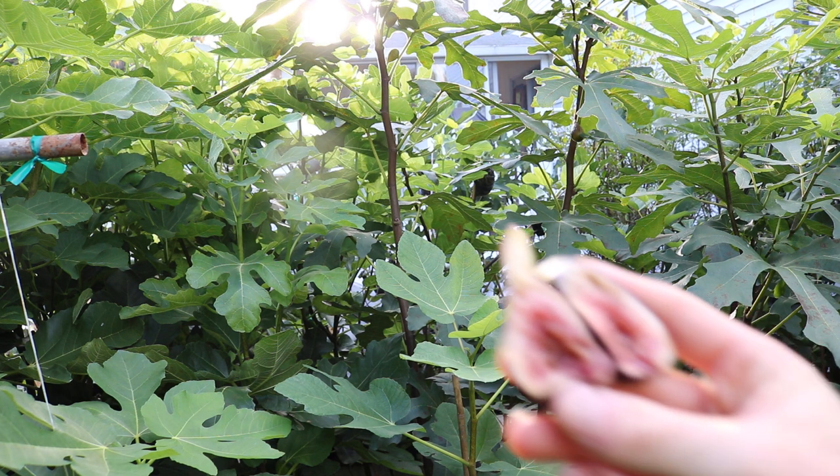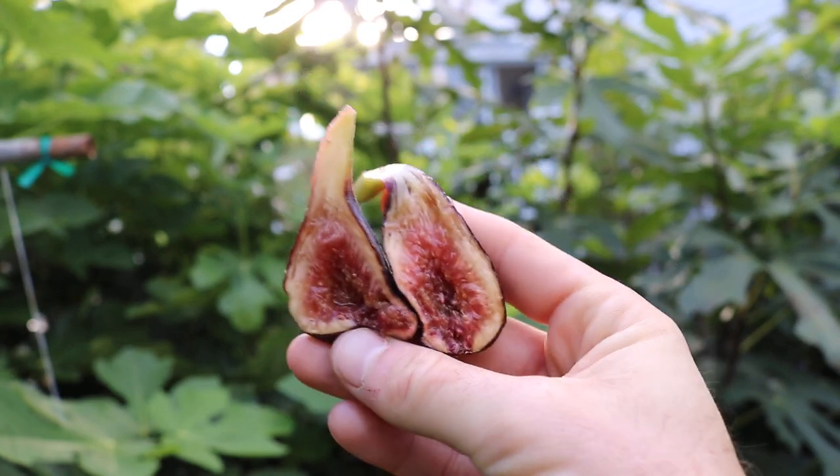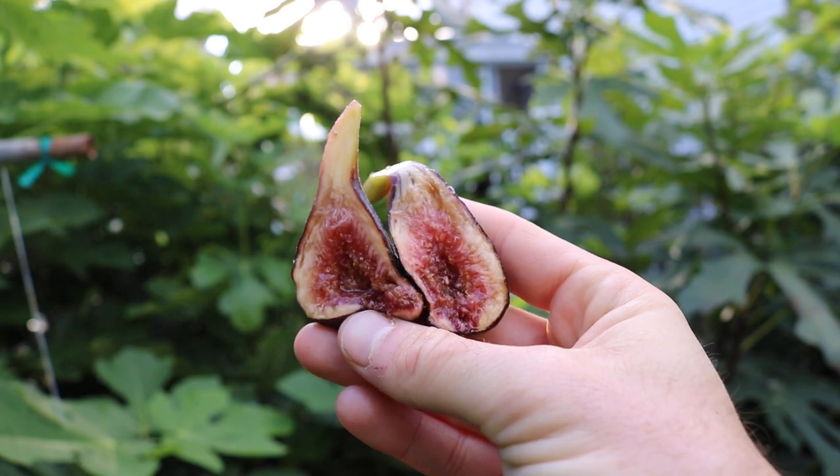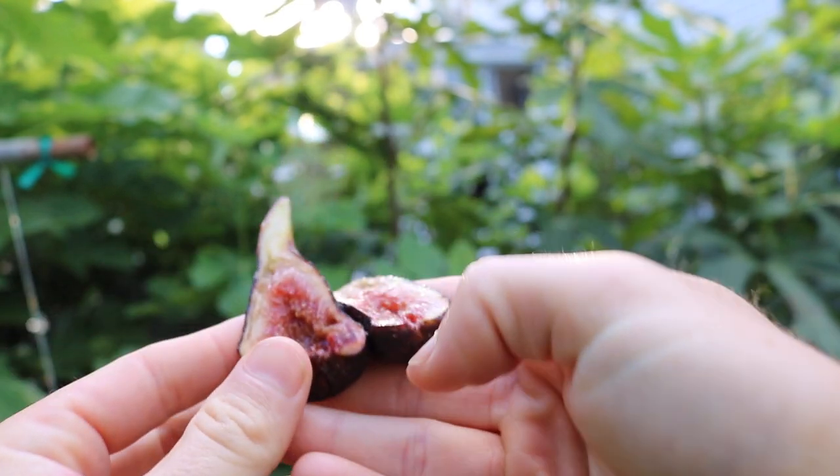It does look a little spoiled on the inside, so hopefully that's not the case. The figs have just been kind of weird this year — we're pretty much in October, so anything we get at this point is kind of a bonus.